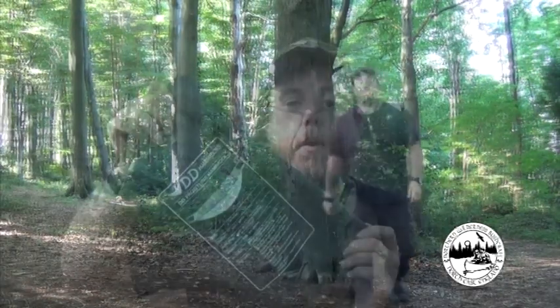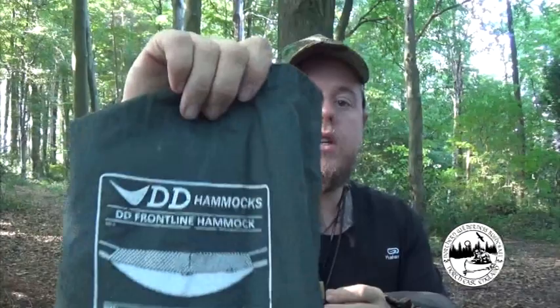This is my DD hammock bag - I've got the Frontline, the DD Frontline Normal. The XL is recommended if you're over about six foot - double check with DD themselves. We can actually sell these as well, so if you inquire with us we'll give you a price and try to do a really good deal. What I've got here is called a Snake Skin, and my hammock actually goes in this. This is perfect for wet weather camping like here in the UK.